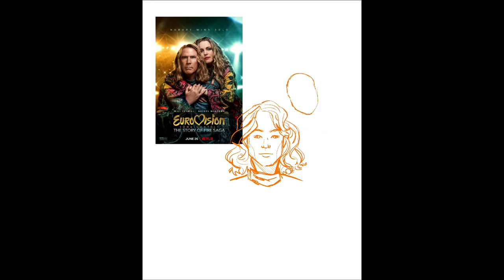Hello! So I started watching this show when it came out in 2020. It was Eurovision on Netflix, and I just about died laughing most of the time.